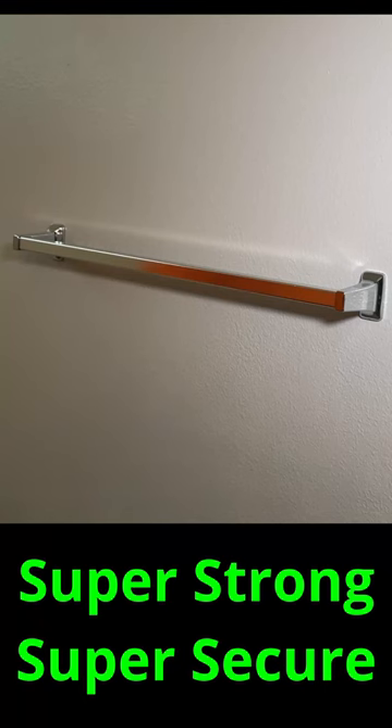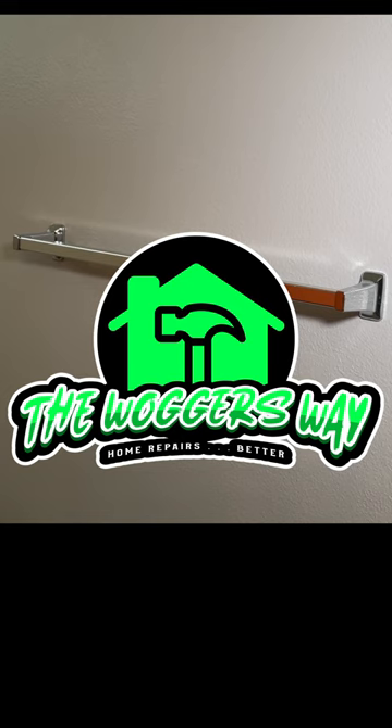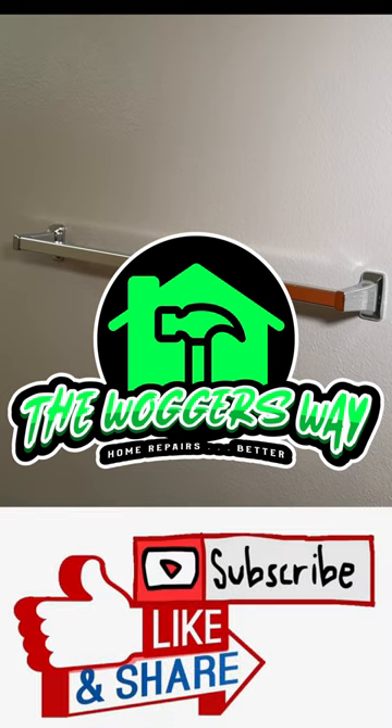You now have a very secure towel bar. View the full video for detailed instructions, and please subscribe for more home repairs and tips.